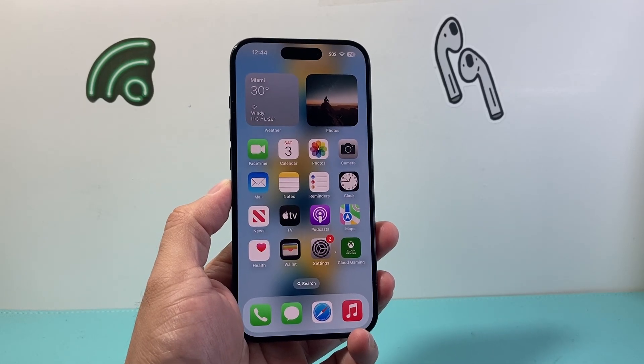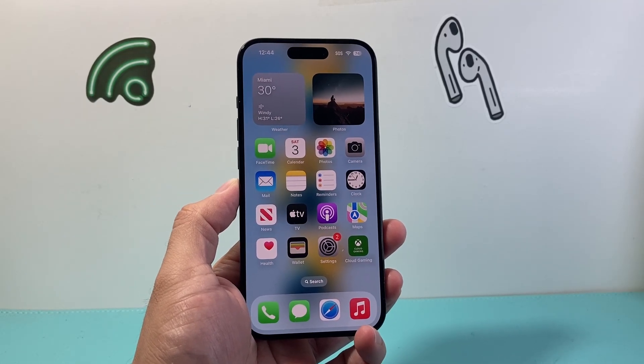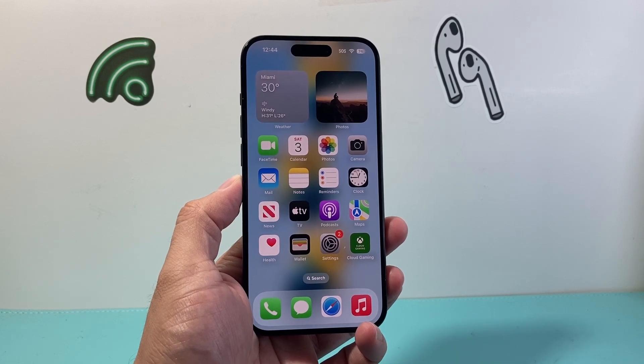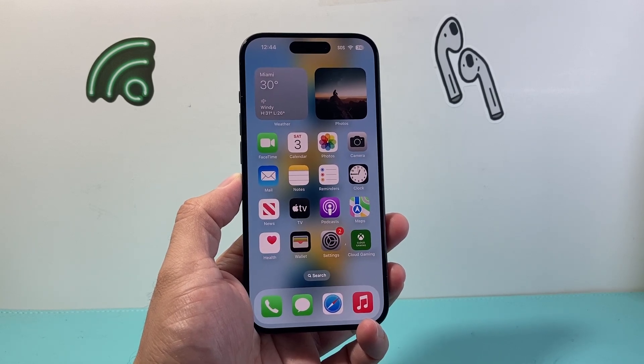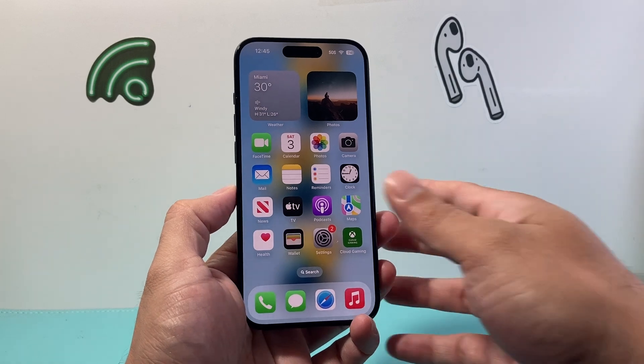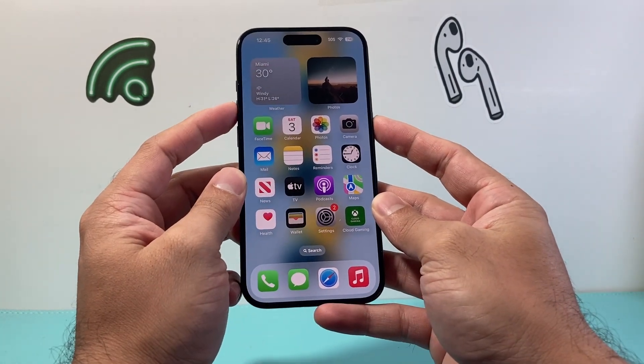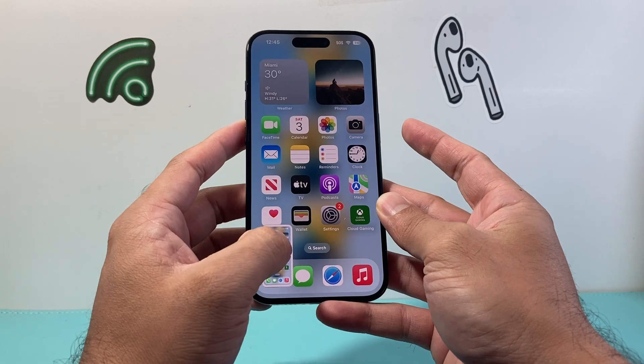Hey everyone, TechnoMintry with a video for you guys. In today's video I'm going to show you how to take screenshots in a few different ways without using your buttons on your iPhone. So let's get started. Normally if you're taking a screenshot you would use the volume up and the side button, pressing and holding at the same time and letting it go to take a screenshot.